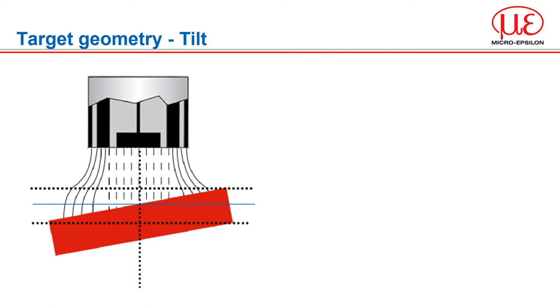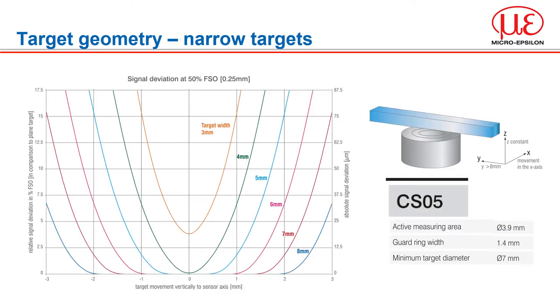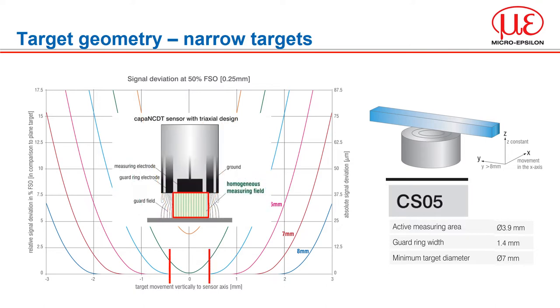When the center of gravity of the target is in the center under the capacitive sensor and the field lines enclose the target, the average distance between sensor and target is taken into account. If the target is offset from the sensor center and the target edge is within the measuring field, the measured value will be incorrect. However, if the target is narrow but long and positioned along the center axis of the sensor, reliable measurements are possible. The influence of target width on the measurement signal is shown using the CS05 sensor: normally a target surface diameter of 7 mm is recommended. The smaller the distance between sensor and target, the narrower the target can be. A centrally placed target with a width of 5 mm is sufficient to achieve a stable signal in the center of the measuring range, proving the field does not spread beyond the central area.